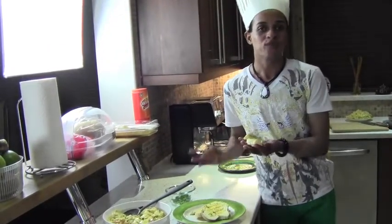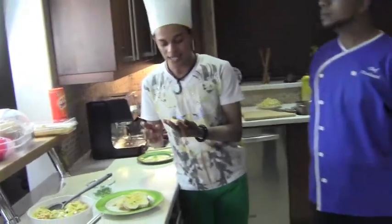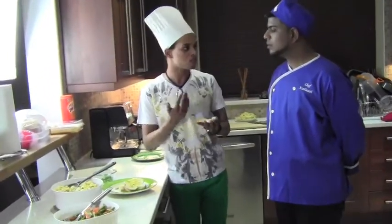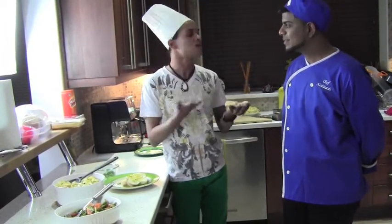I personally believe that Chef Kailash, you have been doing a really excellent job and I've learnt a lot today. I'm really glad that I had the opportunity to actually meet you and come into your home and be able to do this video as well. Thanks for sharing it with the entire world.